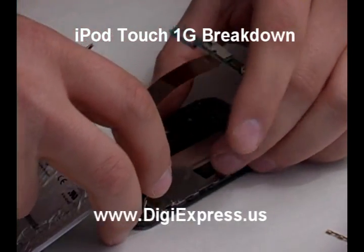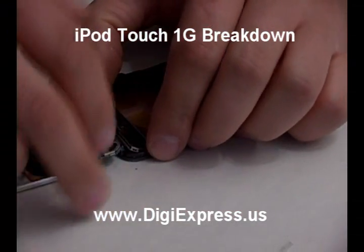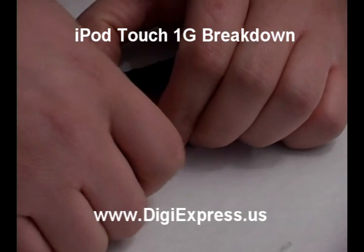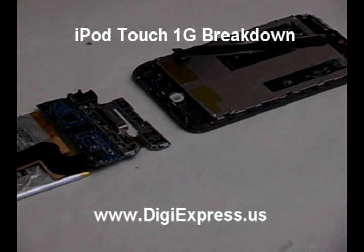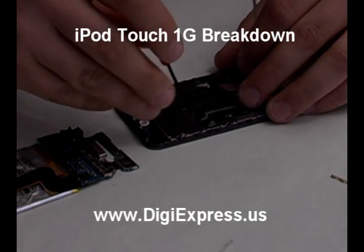Pick up the mainboard and ribbon cable and flip it over. Pull the mainboard assembly off of the frame. Remove the four screws from the frame.